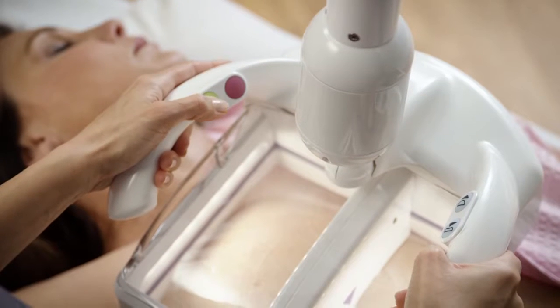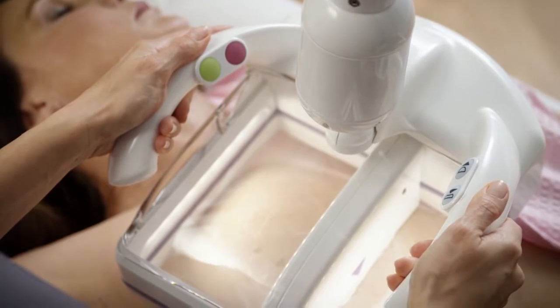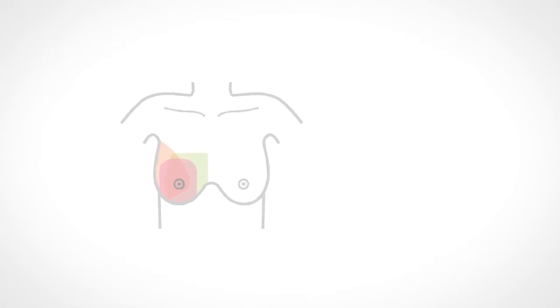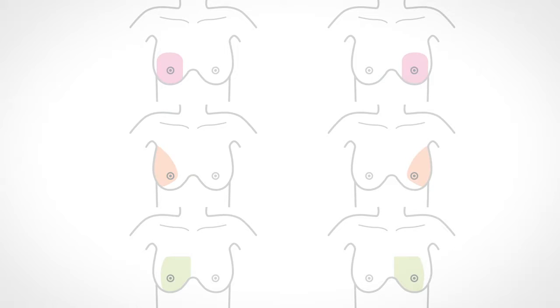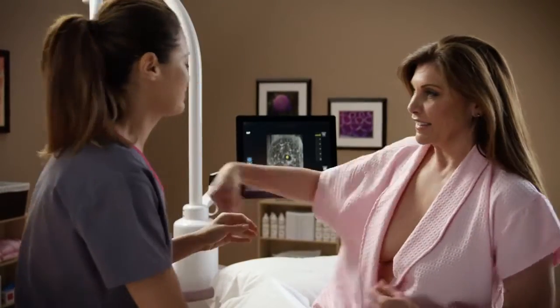Once the scanner is in place, the operator will start the scan. It will take under one minute to move across your breast. This may be done three times on each breast to create a full exam. Additional views may be taken if needed. The full exam is typically 15 to 20 minutes.